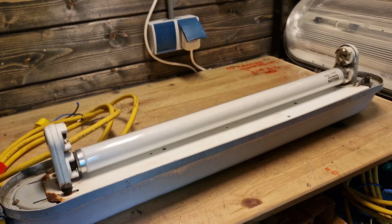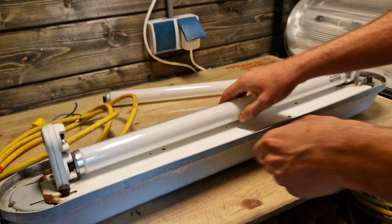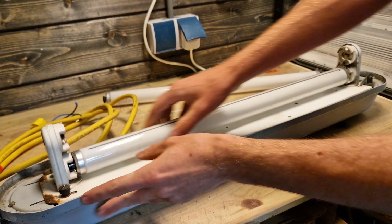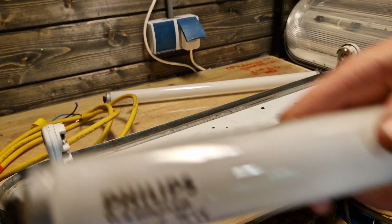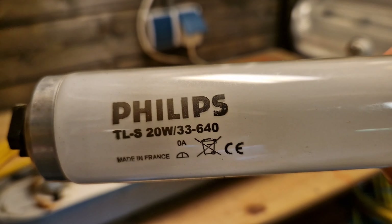This is a Philips TLS 20 watt Gold White, which is the 33 color code. And this one is a bit of a newer TLS bulb — a Philips TLS 20 watt 640, which is the newer color code — but it's still been used for a long time.